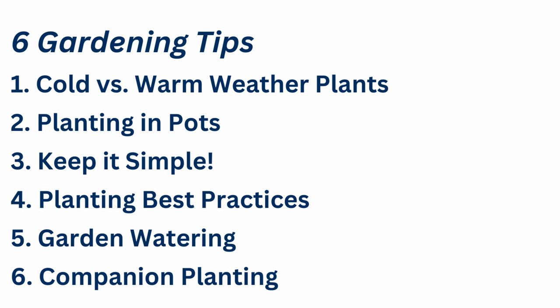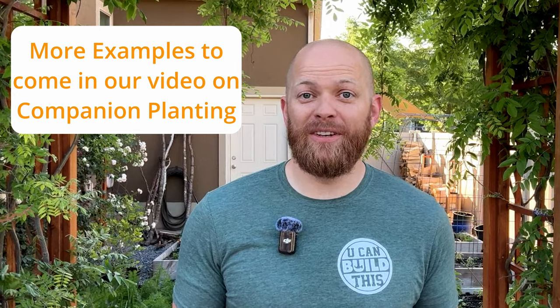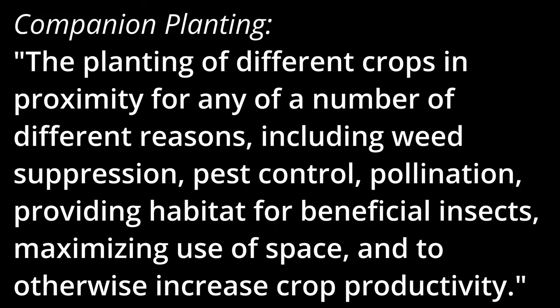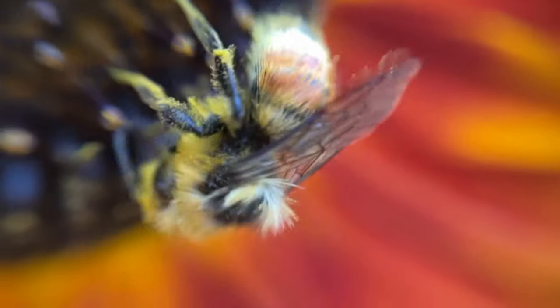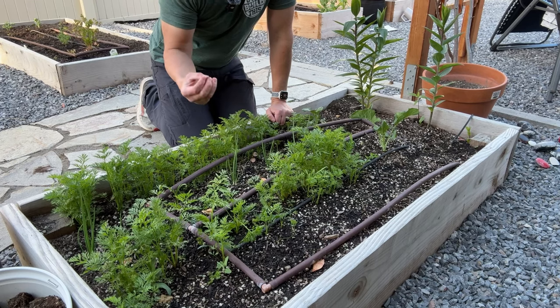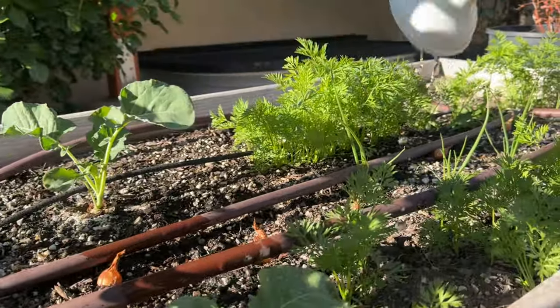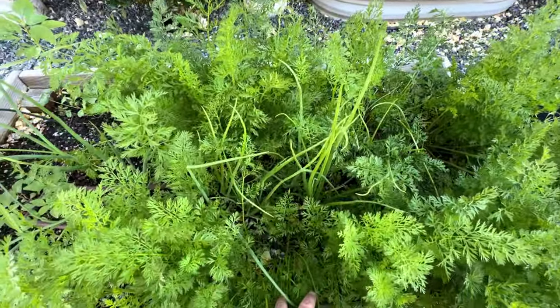Tip number six has to do with companion planting and it is my favorite because it is so broad and covers such a range of information. We're only going to cover it briefly in this video, but we're going to make a full video all about companion planting. Plain and simple, companion planting is the method of planting different types of plants together which help support each other. Flowers will bring in a lot of really good beneficial bugs, pollinators, and butterflies. Carrots and onions go really well together because onions have a really pungent smell underground, and with carrots growing down into the dirt, that pungent smell from the onions helps to deter any bugs that like to go into the dirt.